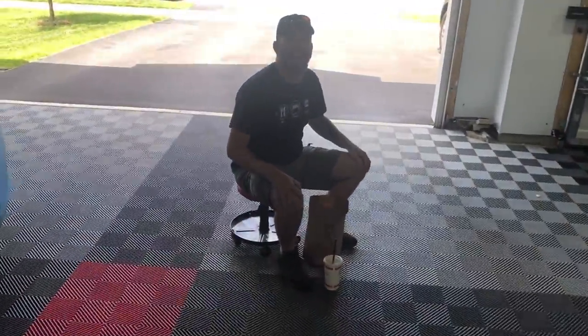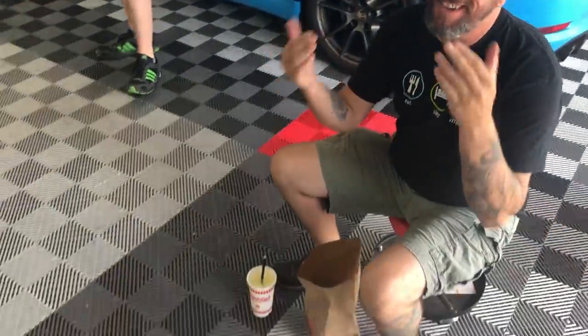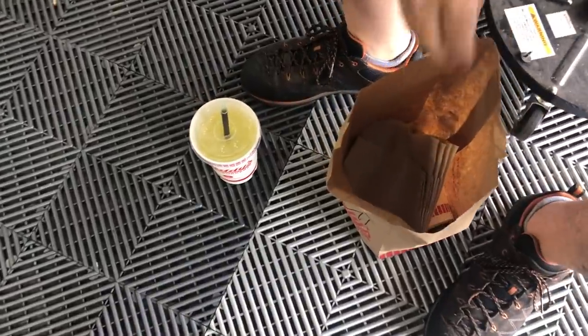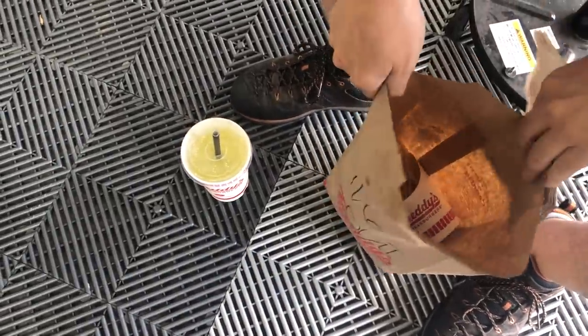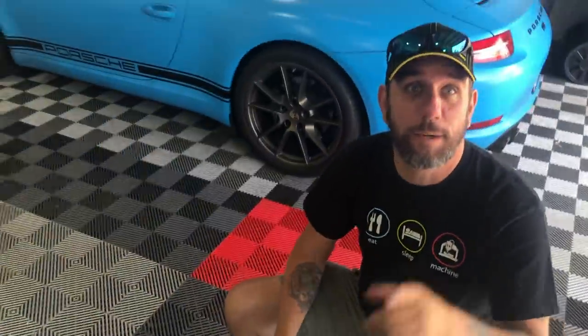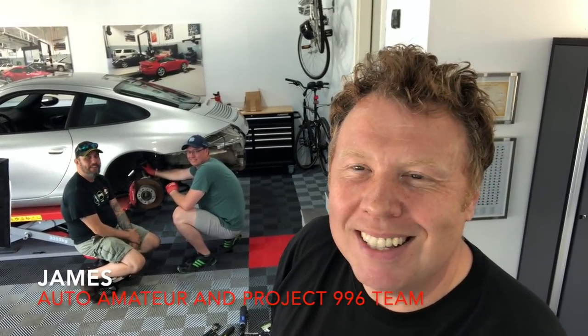The day is starting! What's going on Steve? I'm working on feeding my face so I can take those calipers off, because I know you're not going to be doing it. What in there is going to help us with the calipers? Got some Freddy's fries and a burger, some fry sauce. Hey guys, welcome back to another episode of Auto Amateur and Project 996 with myself Pat and Steve.